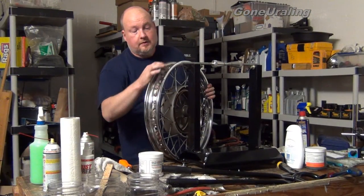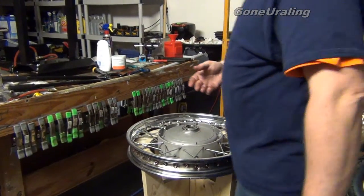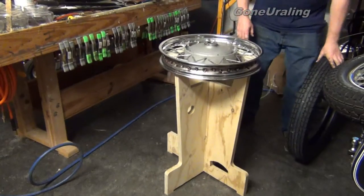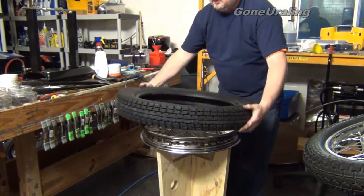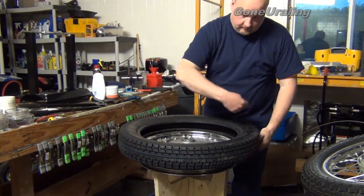We have greased the spoke nipples, torqued everything to minimum torque, and checked the trueness. We did remove the old weights — there were only a few left; it had already thrown the others, that's why it was vibrating so bad. Now we're ready for a new tire. I've got the K28s here. They are directional, so I have to pay attention when I put them on. It goes on the bike this way, which means the direction arrow should be going that way. There's the directional arrow — right now it's going the wrong way, so I want it to go on like that.